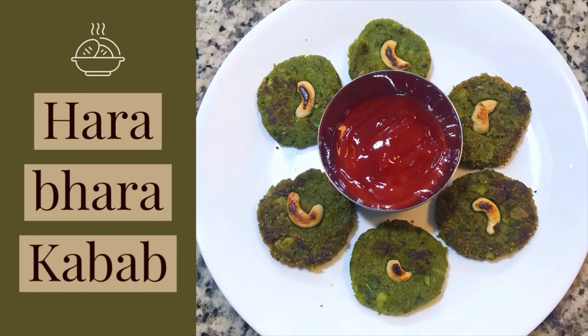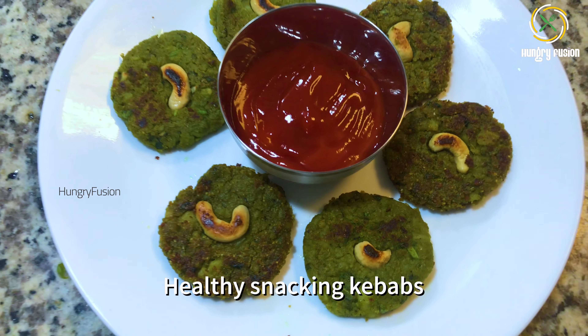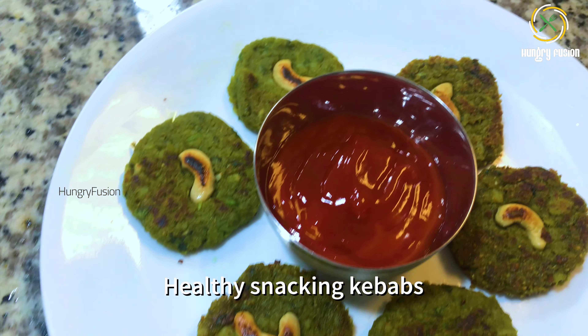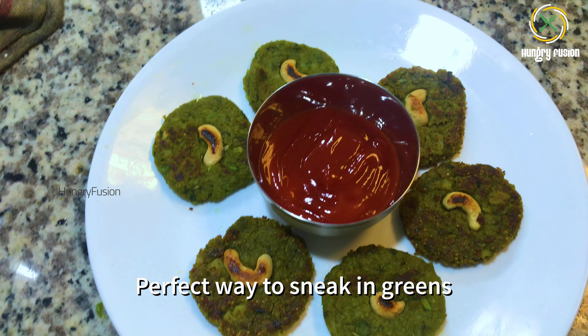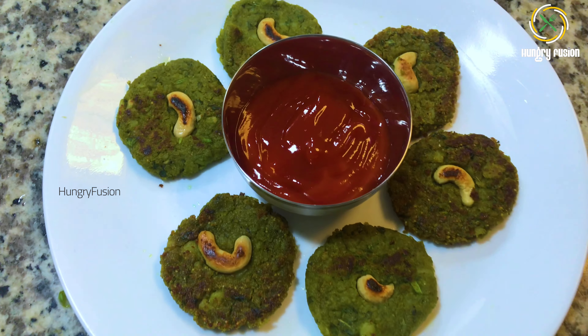Hello viewers, welcome back to Hungry Fusion. Today we are going to make Hara Bara Kebab. It is a healthy snacking kebab made with all greens and potatoes. It is a perfect place to sneak in greens. Let's jump into the making.